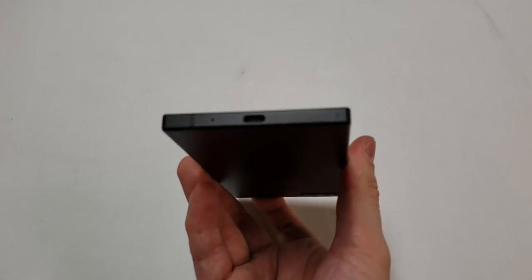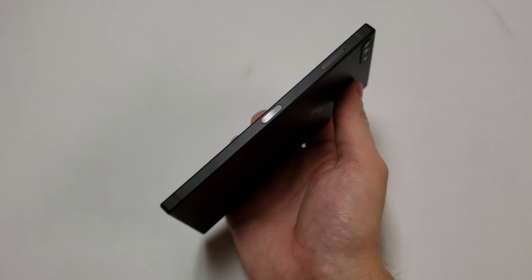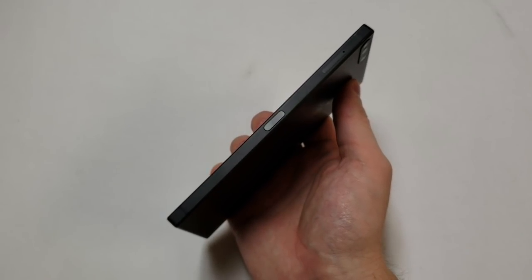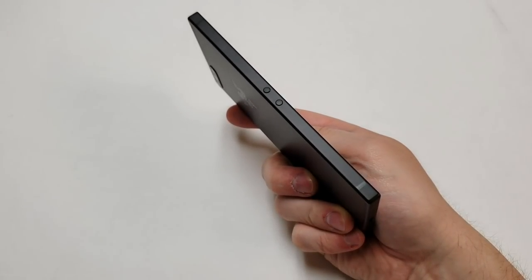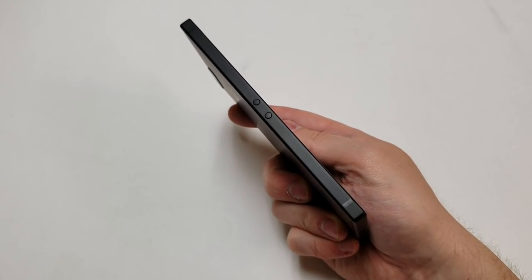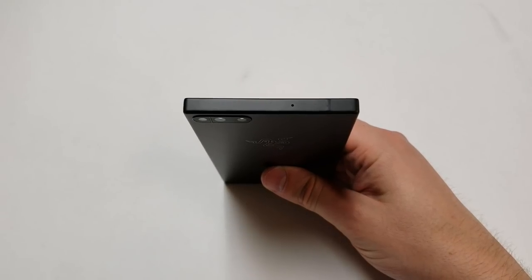On the bottom portion there is another speaker grill along with another loudspeaker, meaning the phone has stereo speakers. On the bottom of the frame is a USB-C port along with a microphone. On the right side there is a power button with a fingerprint scanner built in, along with a tray for a SIM card and memory card. On the left side there are two very small unlabeled volume buttons. On the top there is a hole for another microphone.